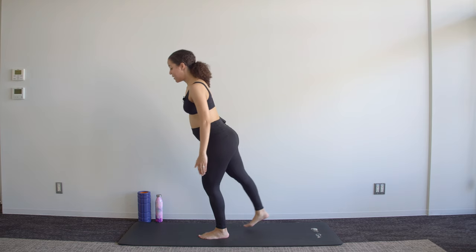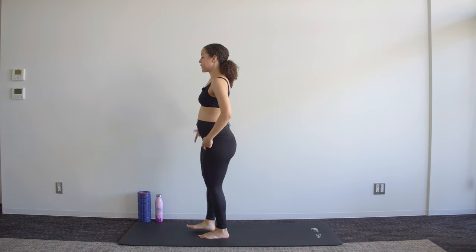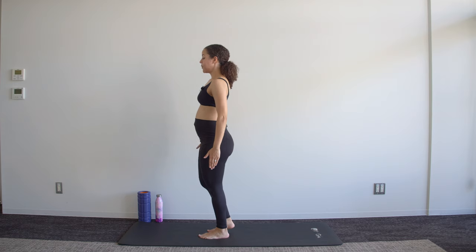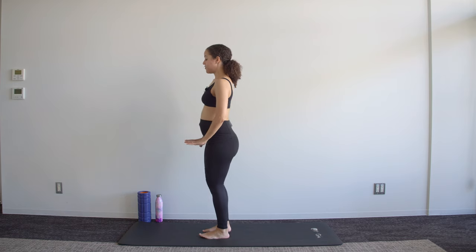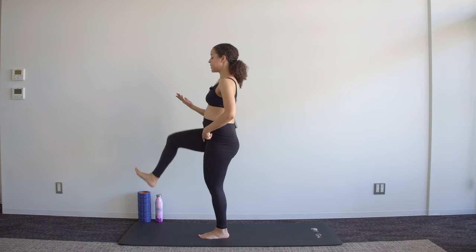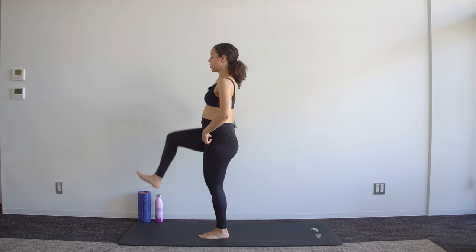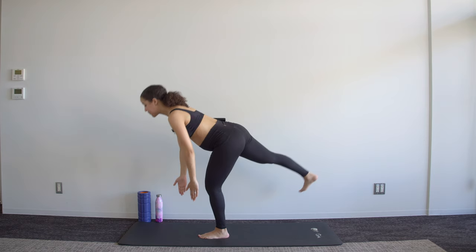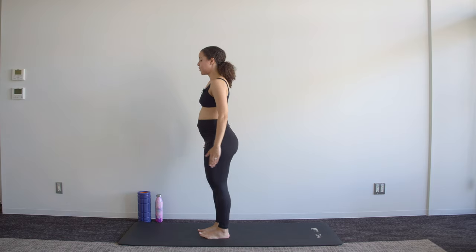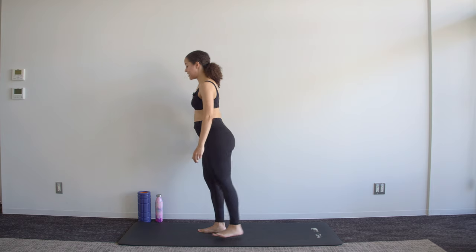We're then into a bit of balance work — you're going to lift one knee up in front of you, then take it behind you into a deadlift. Sweep that leg forward, use those abs to bring the knee up, sweep it back. Keep both hips facing the mat as you hinge forward. If you need to bring both feet flat onto the ground between each movement, do so to get your balance; otherwise see if you can make it a smooth movement from forward to back.